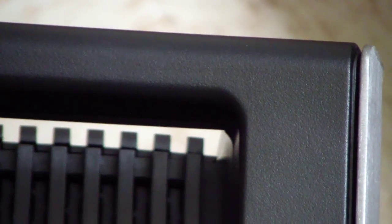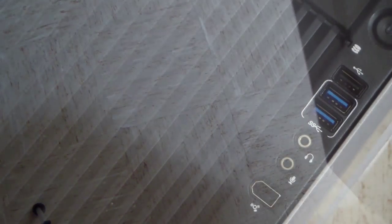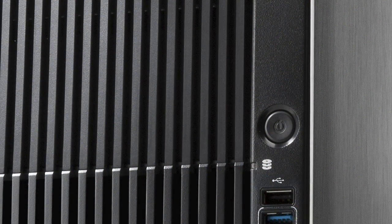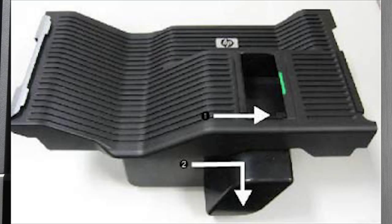Let's first start with the design. As with the initial Z-800 workstation that we covered, HP uses a design that was created in collaboration with BMW DesignWorks. The tower-based Z-820 workstation is designed to flow copious amounts of air through the chassis, but to do so at a sound level that's more akin to a consumer tower design.